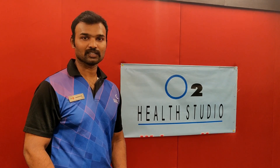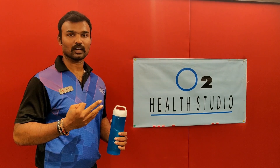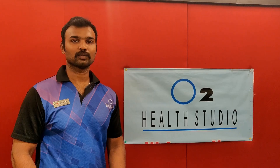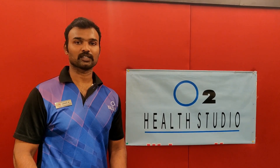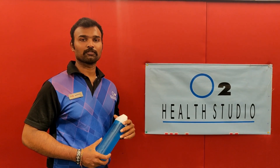Today's workout is seated shoulder press, biceps alternate curl, seated one arm extension, floor chest press and jumping squats. Do each exercise with 12 repetitions, 5 circuits. Wind up each circuit with cross leg stretch holding for 15 counts.